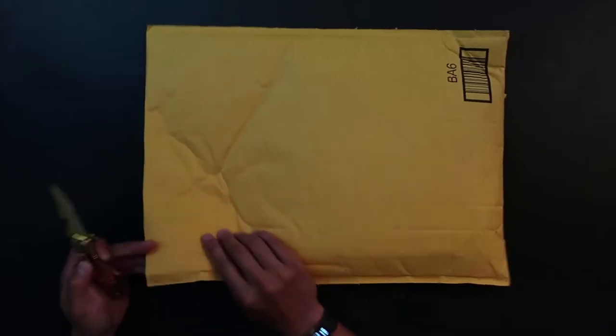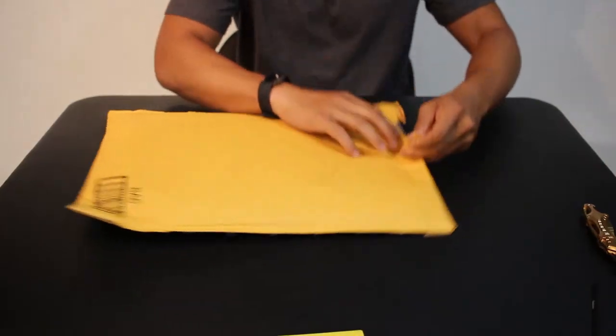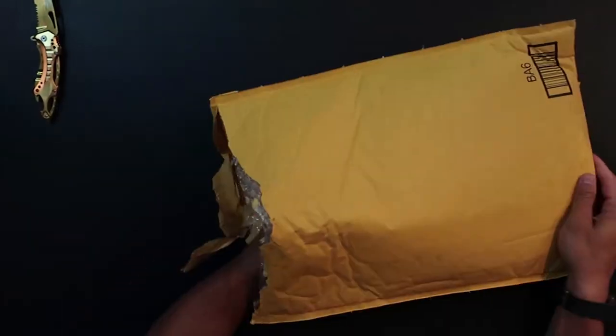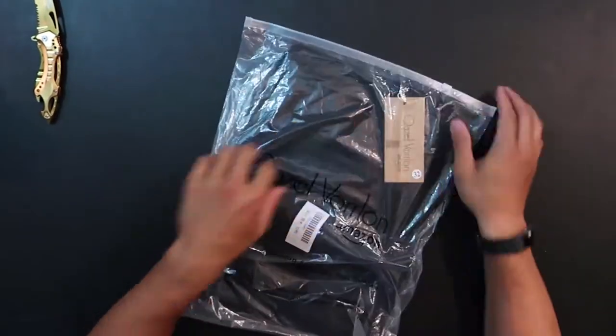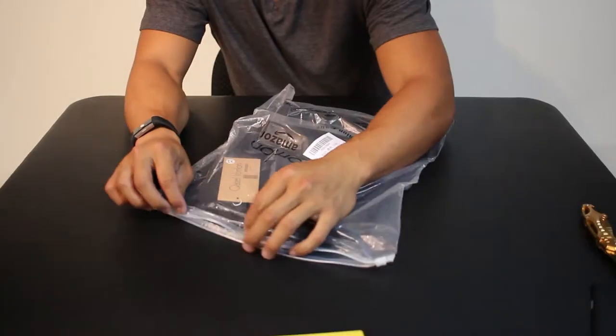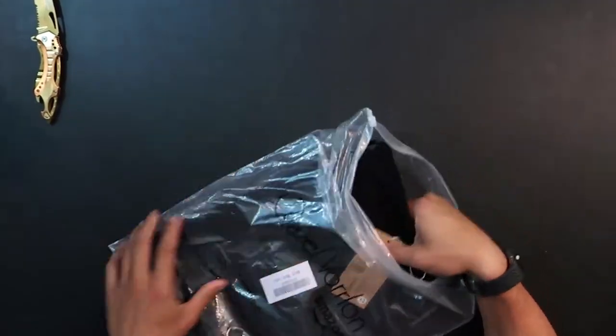What do we got? Here's the black pair of pants — I just opened the green one. Here's the green one, here's the black one.